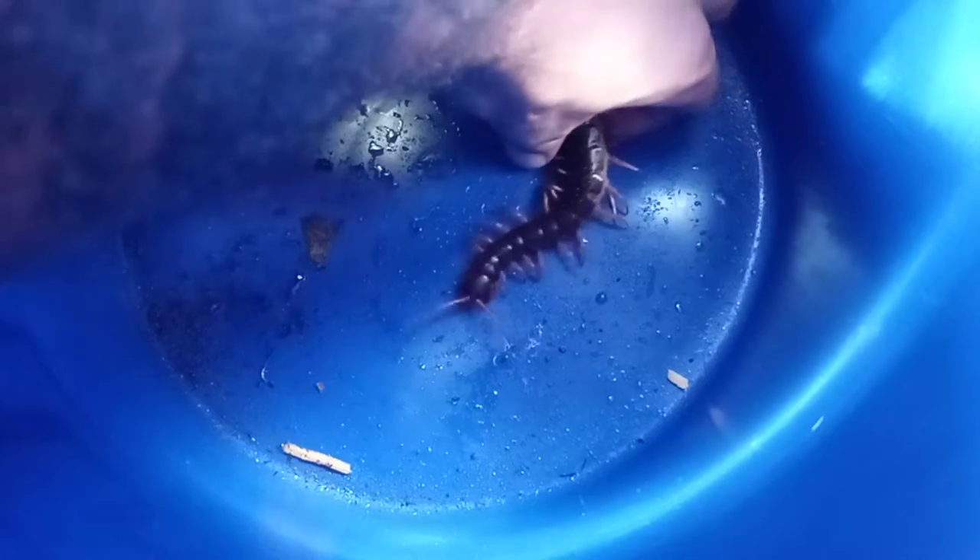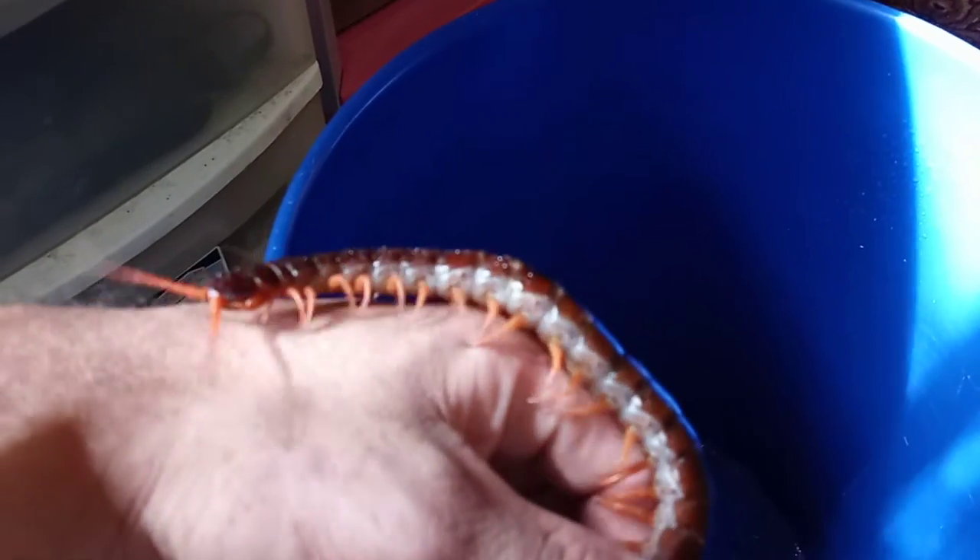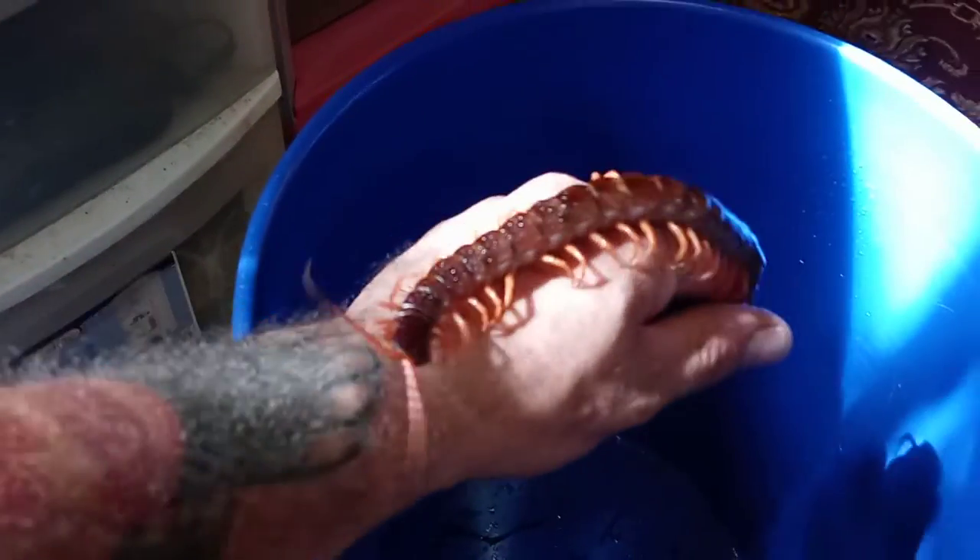What we've got here is a male dehani — he's an orange leg, a really pretty specimen — and we're going to be breeding him with a female yellow-leg dehani. She's quite big, but I'll show you guys him and we'll move right into the video.